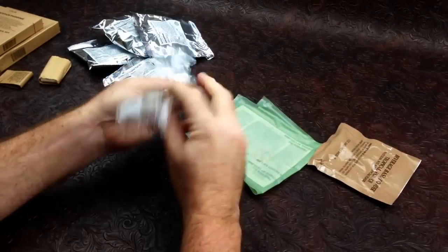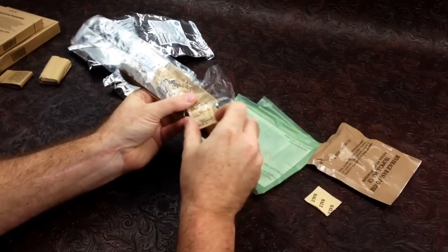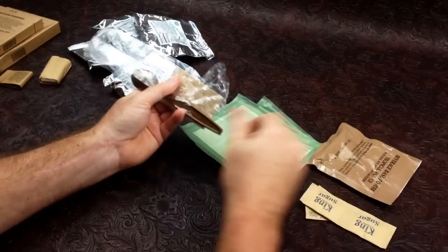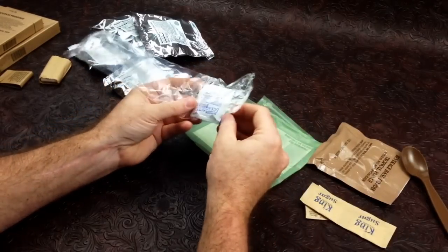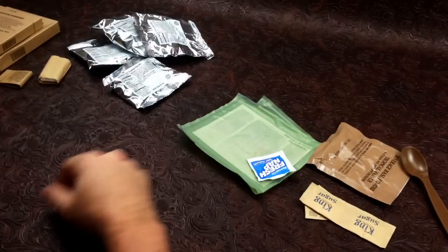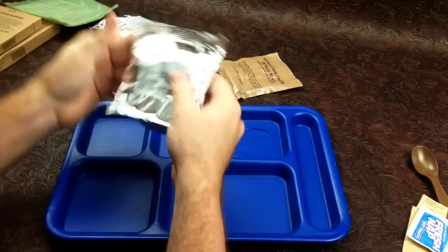Slicing the accessory pack open — it was already a little open from getting ripped earlier. We have salt, which we're going to use for fun, a ration heater, a pack of pepper, two packs of sugar, a standard MRE spoon, some actual napkins, and a wet wipe — in this case a fresh nap. Without any further ado, let's go ahead and get these guys opened up.